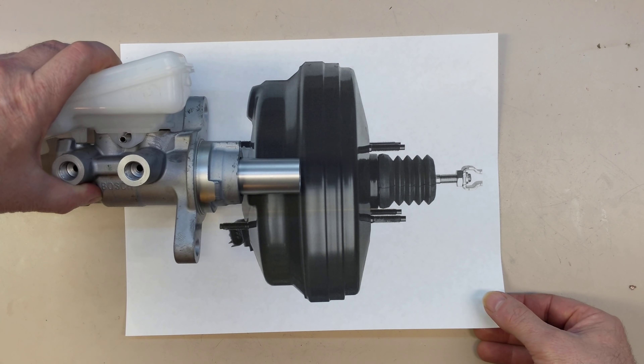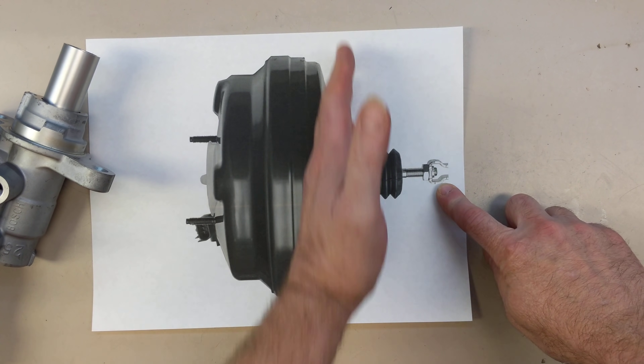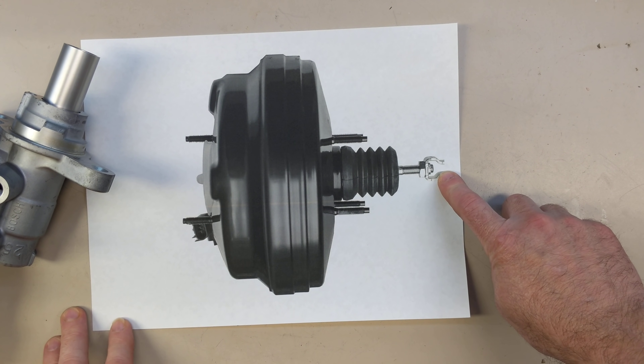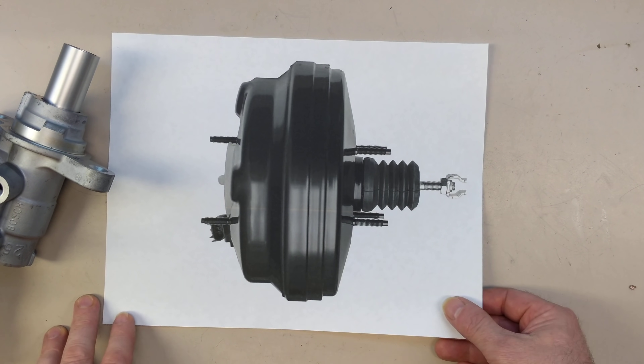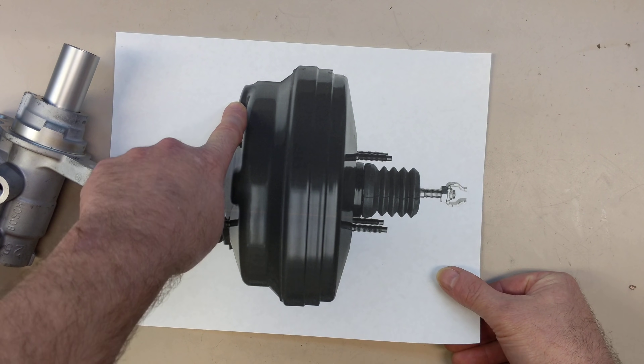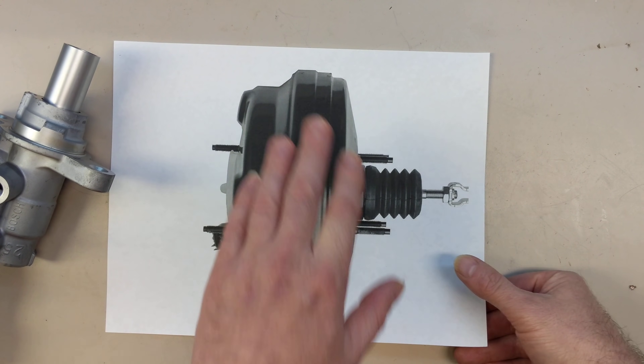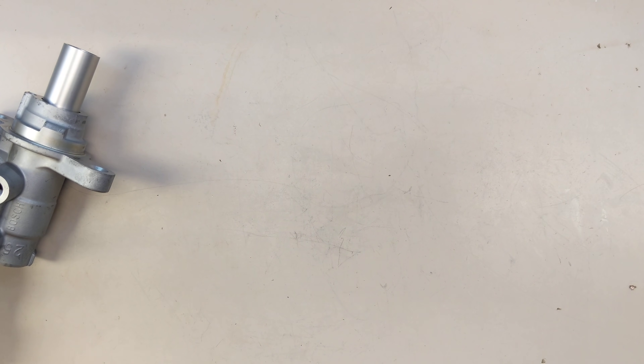The master cylinder would be connected back here. And then inside the car, the brake pedal is pushed here. And this is called a vacuum brake booster. There's a port here which is connected to engine vacuum. Let me give you another diagram here.